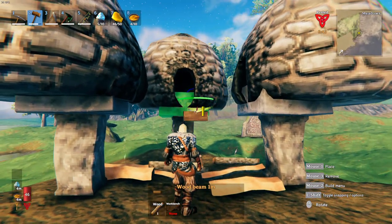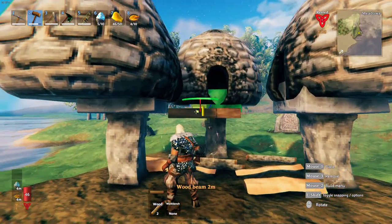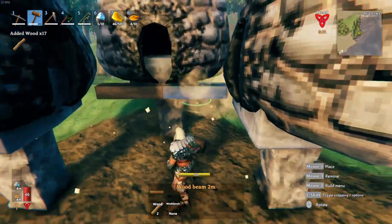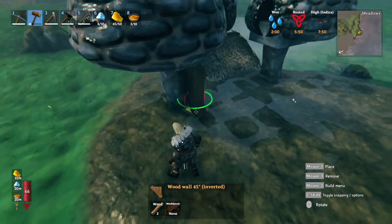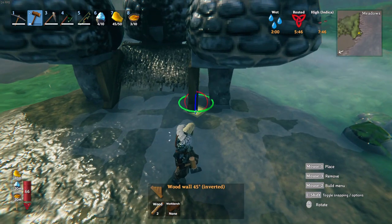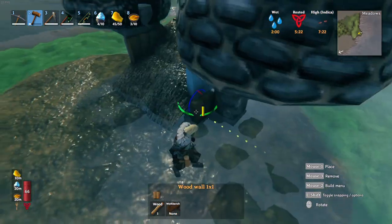From here we want to add a half horizontal beam on one side and then a full one on this side. Then remove the half beam and place another full. We use the 26 degree thatched roof as a ramp, a 45 degree wall so the coal doesn't fall off, and the quarter wall piece to finish the sides off.